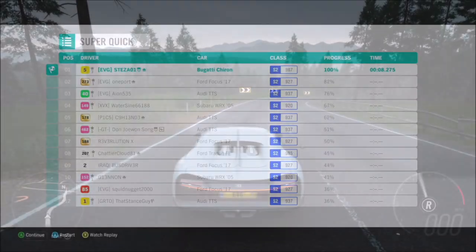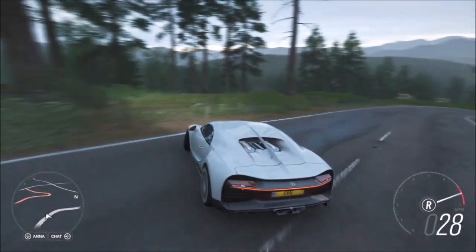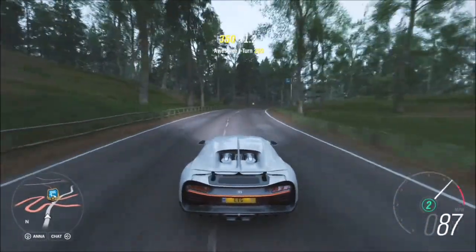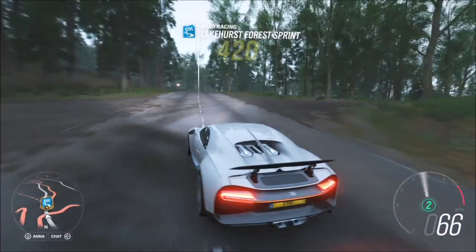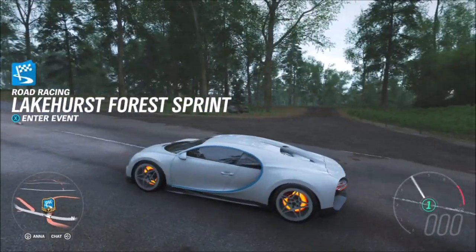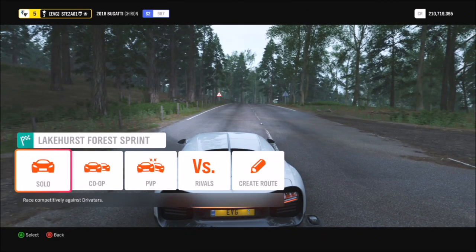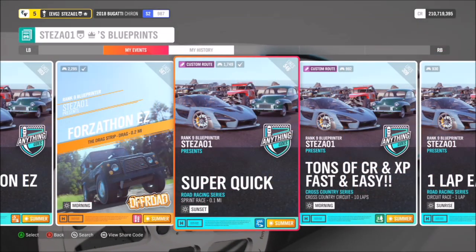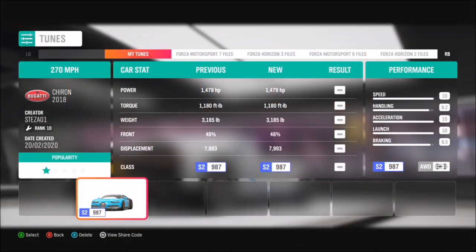This last challenge is nice and easy and you can do it on whatever difficulty you want. It's not a festival playlist event, it's just a Forzathon one, so you can have it on amateur or expert — entirely your choice. Just win it four times and the challenge is complete. I hope this video helped you out. If you're struggling with any of the challenges please say so in the comments and I'll try my best to help. A massive thank you for all your support — all the best, good luck with this week's Forzathon, and take care!